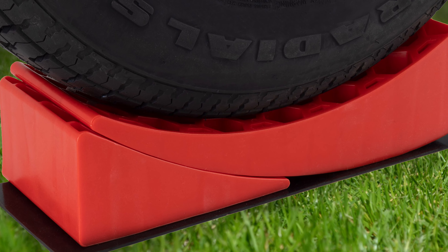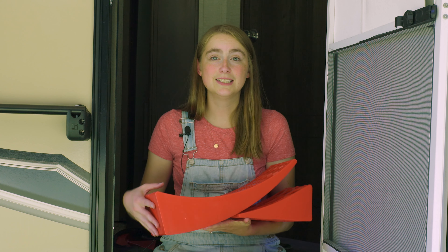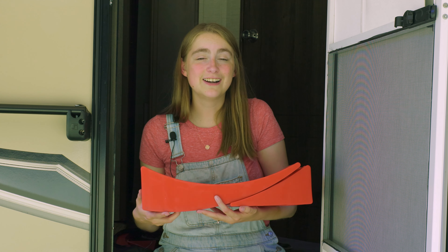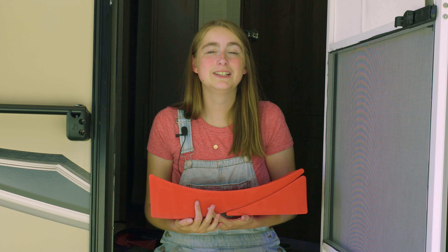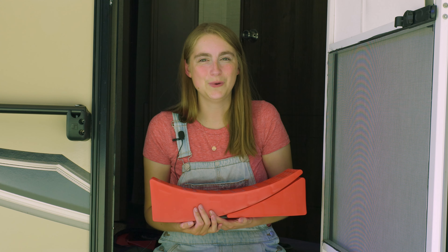These leveling blocks are perfect for rigs that are around 36,000 pounds and have 32-inch tires. They are highly durable with years of use, have a slip-resistant design, and are resistant to sunlight, so they won't fade or crack in the sun. If you're interested in this product, check out the link in the description, and feel free to like, comment, and subscribe. Remember, when you're rolling down the road, roll with RecPro!